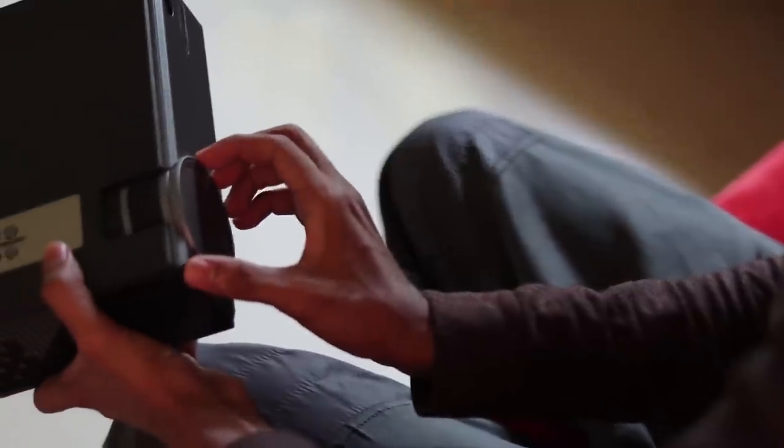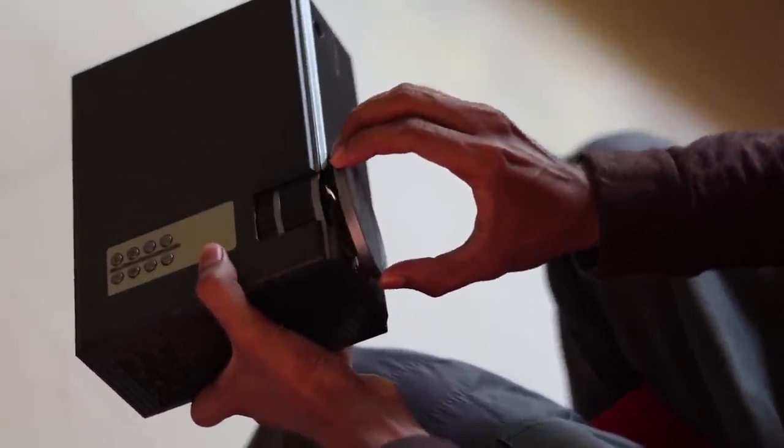This is a premium, small, quality design — HD and all of these things.